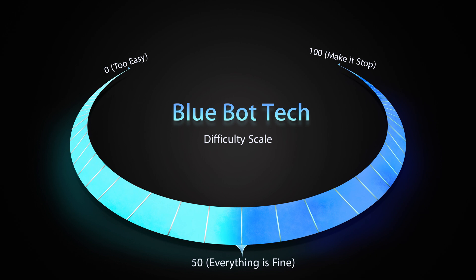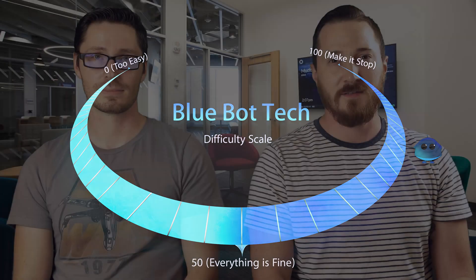With any project on our channel, we're going to try to rank it on the BlueBot Tech scale of hardness. This plantation-blind automation project, we judged the scale of difficulty to be around 80. While this project is a bit higher on the difficulty scale, we tried our best to make this as easy as possible.